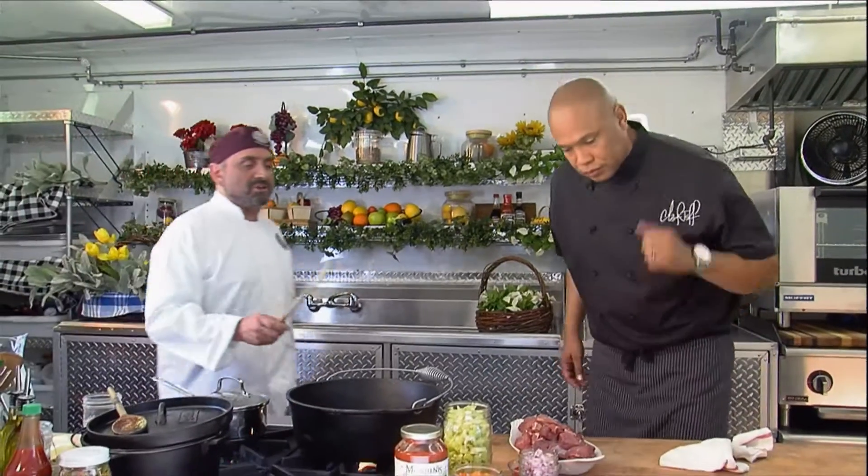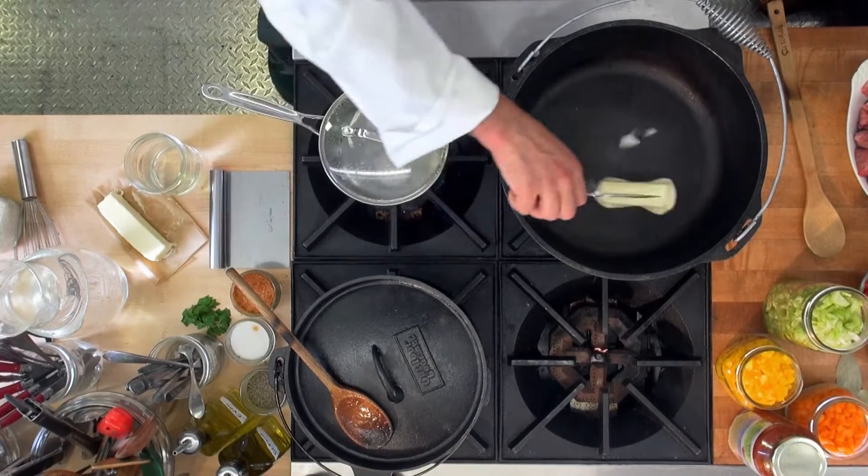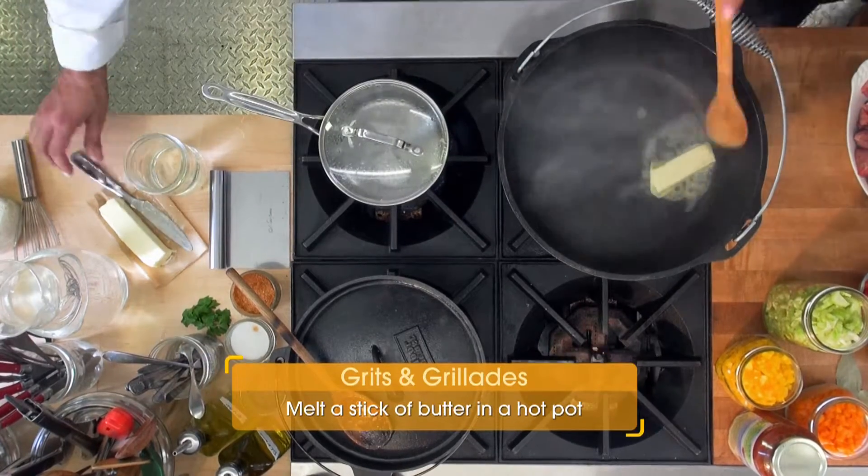We're going to start sautéing the beef. And we're going to start with a stick of butter — because every good recipe starts with a stick of butter.